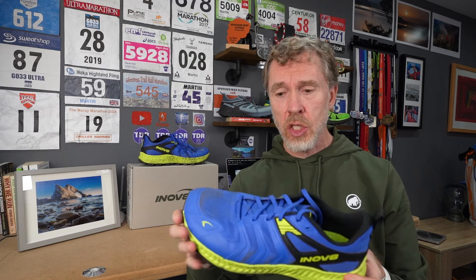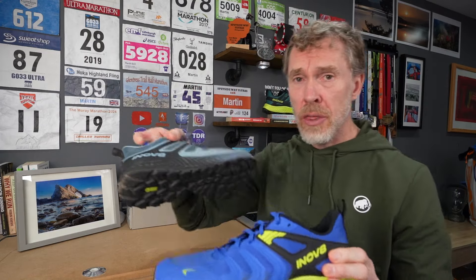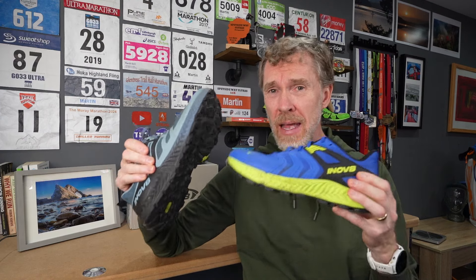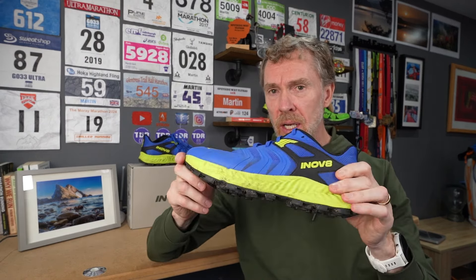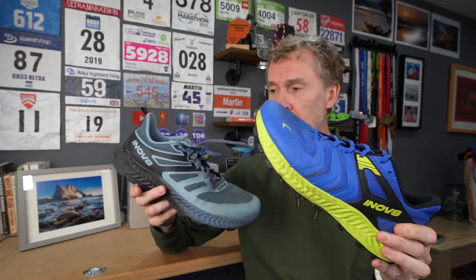In a nutshell: this is an awesome shoe. Between the Trail Talon and the Trail Fly, you've got just about every base covered for trail running. Hard-packed runs — Trail Fly has you covered. Hard-packed with mixed surfaces going into steeper, sloppier, muddier terrain — the Trail Talon has you covered. Great choices from this year's range. Really enjoying running in the new Inov-8 shoes.